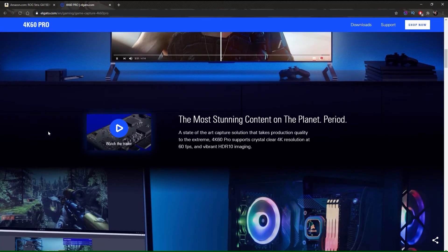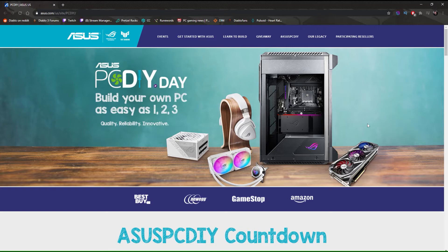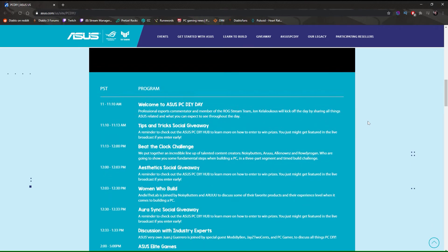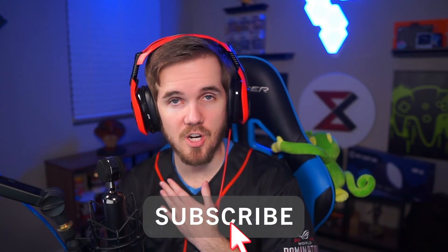I will drop all these links below in the description. Make sure you check out the Asus PC DIY initiative on Twitter and Instagram, and sub to their YouTube channel as well. Also be sure to check out the official Asus PC DIY landing page, where people can find all kinds of useful information on how to build a PC. If you want to sub to my channel, I would appreciate it — click that sub button and the notification bell. Thank you guys for tuning in. I've been Excellian, it's been an absolute pleasure. Thank you to Asus and Elgato for making this possible, and I will see you guys next time.